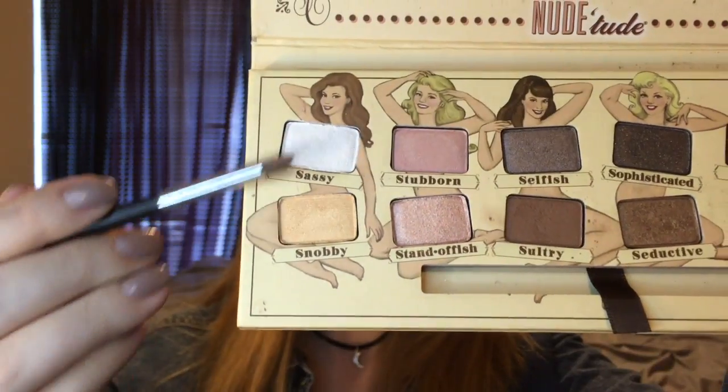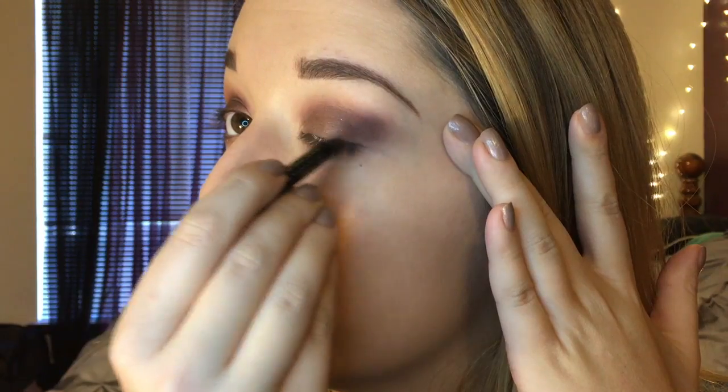Then I'm going to go back in with the shade Sexy and go underneath my waterline and smoke everything out. And then I'm going to go back in with Coco Bear and blend everything out on the waterline and bring it up to the top. Next I'm going to use the shades Sassy and Snobby, blend those together, and use that for my inner corner and brow bone.